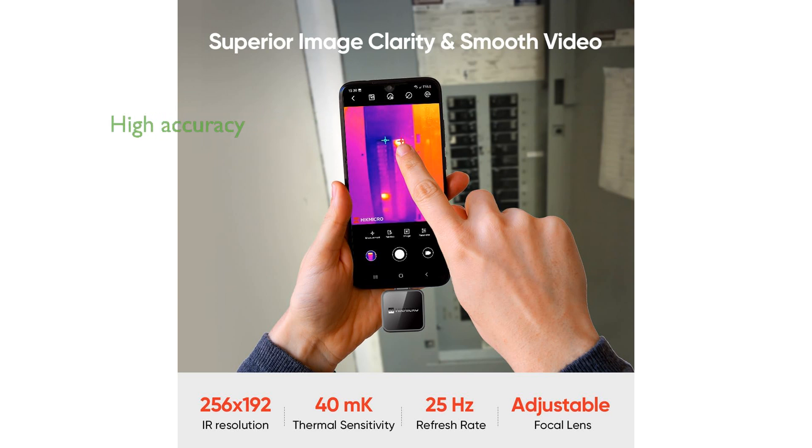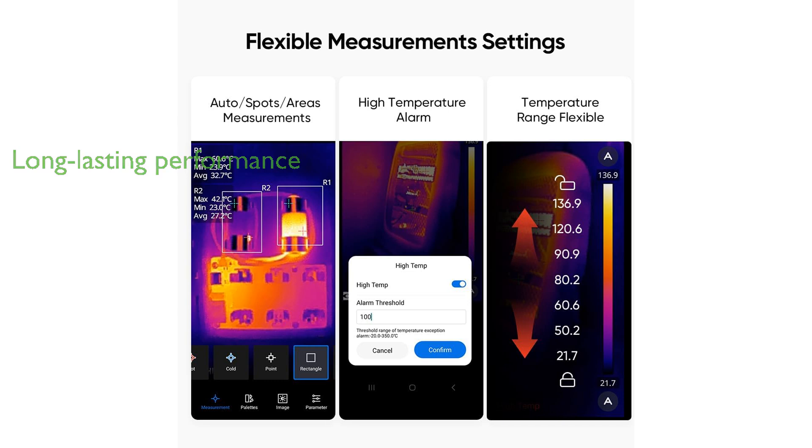The Mini 2 Plus infrared phone thermal imager can detect temperature differences as small as 0.04 degrees Celsius, with an accuracy discrepancy within just plus or minus 2%. Designed with a battery-free low-consumption feature, it operates for hours without draining your device's battery, ensuring long-lasting performance.